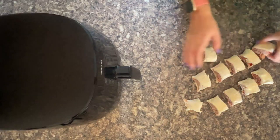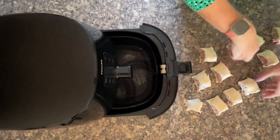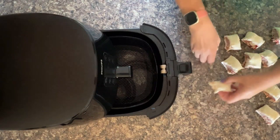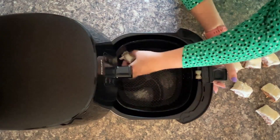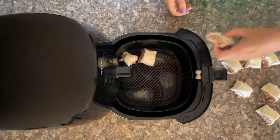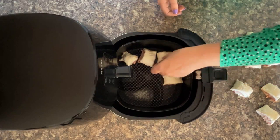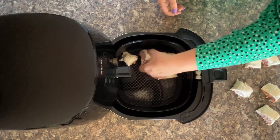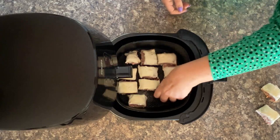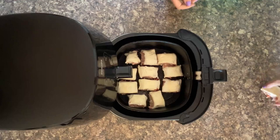Get your air fryer basket open and start loading them up ready for air frying. I love the fact I've got 12 of them out of such a small portion of pastry. See how many will fit in your air fryer — obviously you don't want a double layer. I think I might get away with doing them all without a refill of the air fryer basket.